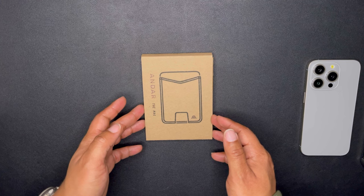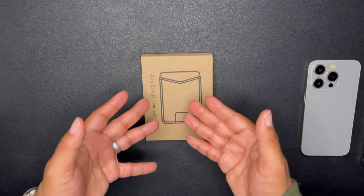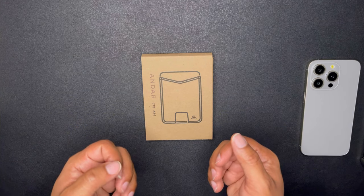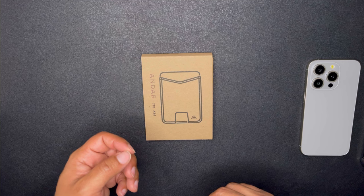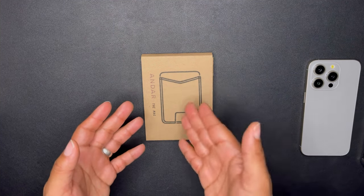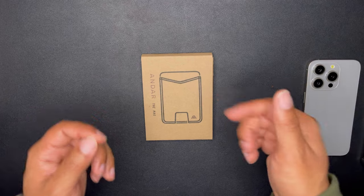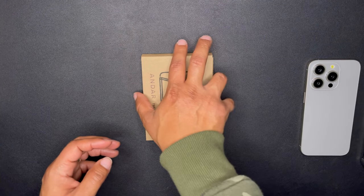This is their magnetic MagSafe wallet that goes on the back of their Aspen — that's their phone case for the iPhone series. You can put this on your iPhone from the iPhone 12, 13, 14, and 15, and probably future iPhones as well.